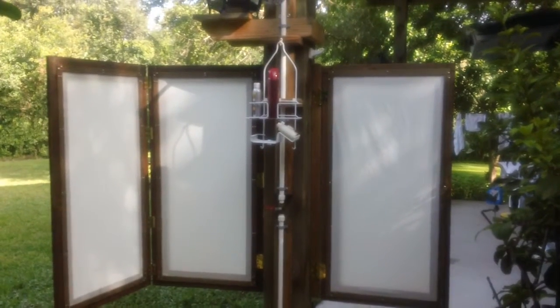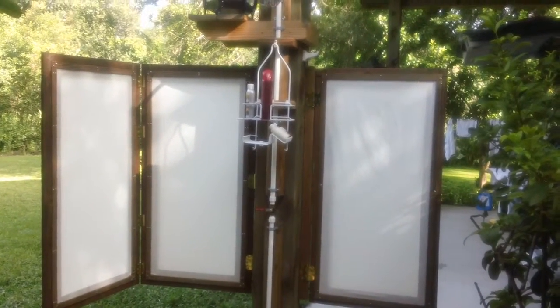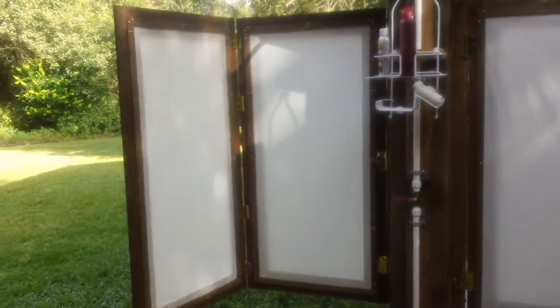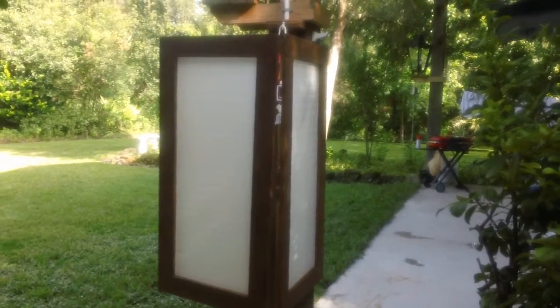When you're all done it folds into itself, and we will be providing a nice little latch to keep all of the panels secure so they don't flop around in any wind. Here's how that works — I'll pull one panel 90 degrees, fold it over, take the other panel, fold it over, and you can see how they completely collapse over each other. When you put the latch holding the two ends together, it forms a very nice tight little booth, and there is actually still enough room to shower inside.